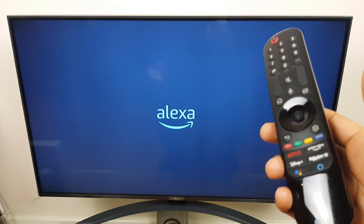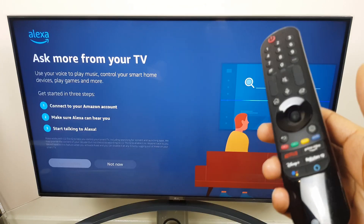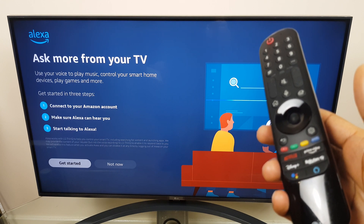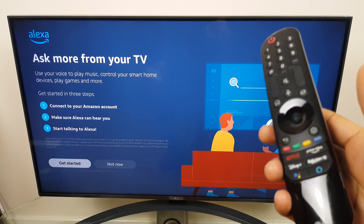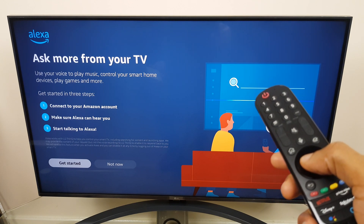It takes a few seconds to start up and then it will give us some direction. It says there are three steps: the first one is to connect to your Amazon account, second, make sure Alexa can hear you, then start talking to Alexa. Get started is highlighted so I'll click OK.